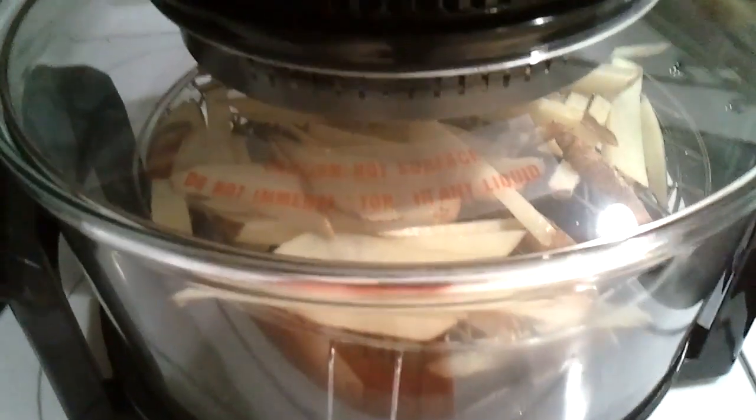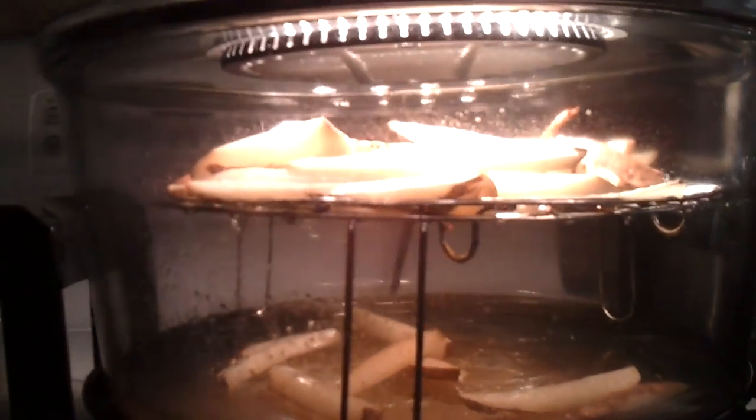I'm trying french fries again, this time without the extender ring. So it should allow for better cooking.